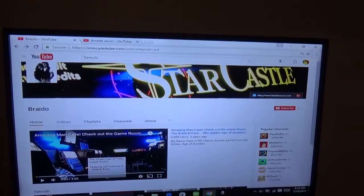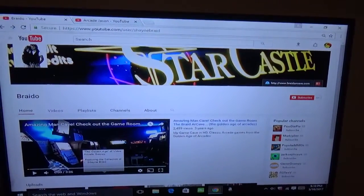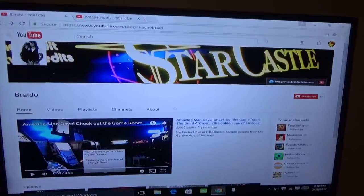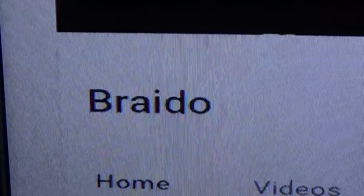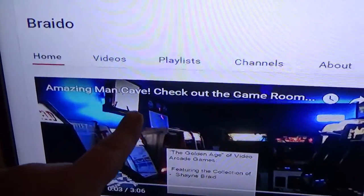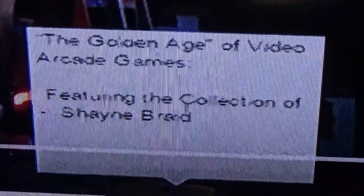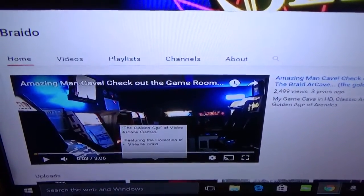Okay guys, before I start this video, let me tell you this. Whenever someone subscribes to me and they have a channel themselves, I always check out to see what kind of channel they have. I noticed this guy right here — Braido, B-R-A-I-D-O — and he's got an amazing, amazing arcade. You guys have got to watch this video. Amazing Man Cave. Check out the game room. Looks like the guy's name is Shane Braid. This guy has an amazing arcade. He's been on YouTube for years and, like, no one's discovered him.